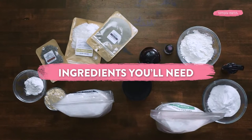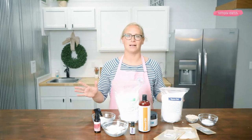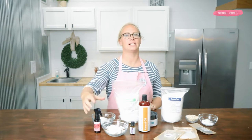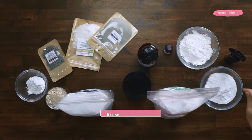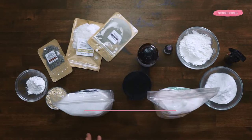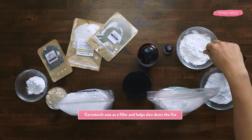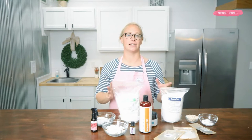Now let's get into ingredients you'll need to make bath bombs using essential oils. Every bath bomb needs baking soda, citric acid, something to slow down the fizz, and a binding agent to help keep its shape. Baking soda helps create fizz and is also soothing to the skin. Citric acid reacts with baking soda to create fizz and has some natural cleaning benefits. Cornstarch or similar starches act as a filler, slowing down the fizzy reaction.